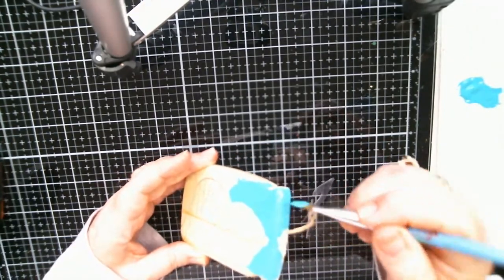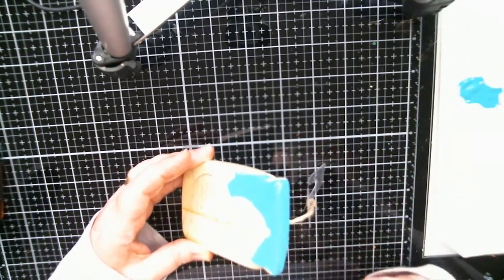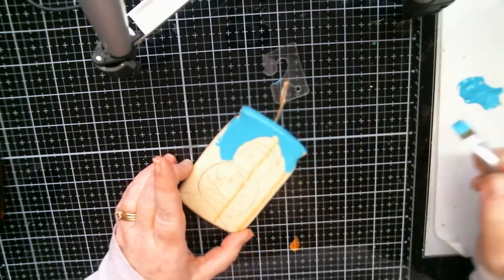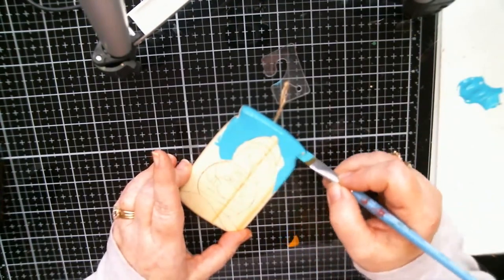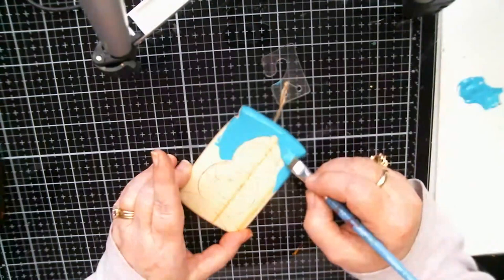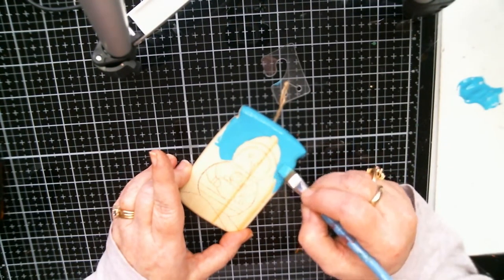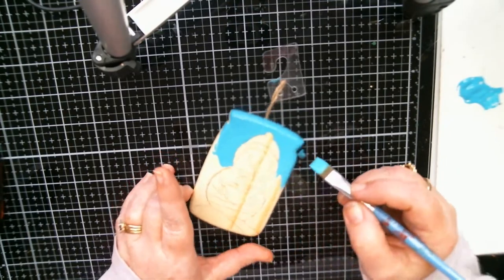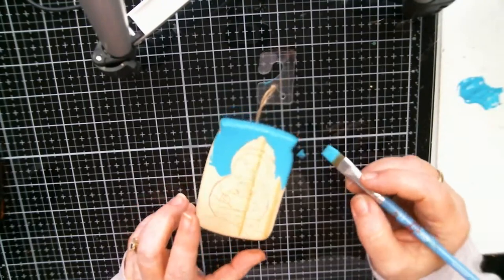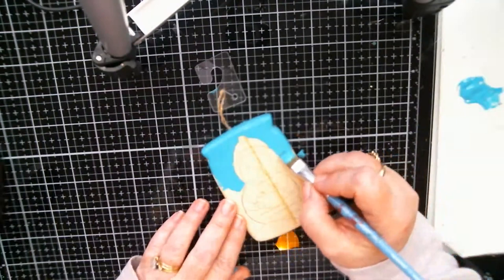I'm not going to worry about the back of the ornament right now — sometimes I paint the back and sometimes I don't. But I am painting the sides though. This is where you gotta hold your breath so that you don't go over the line.